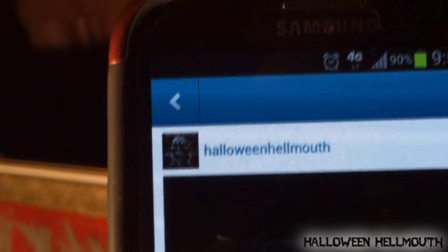You guys need to follow us on Instagram — I've been doing these cute little video clips. Here's the one that I just did: Halloween Hellmouth 2013. This is a sneak peek of the pallet maze — Halloween Hellmouth Haunted House 2013, Charlotte's Curse. Can you guys make it out alive? That's the one I did last night. I just want to give you a taste of it. It's Halloween Hellmouth on Instagram.